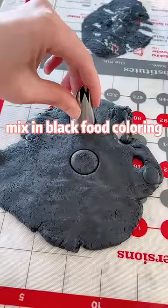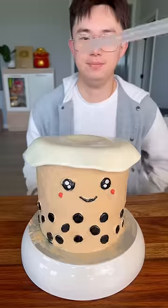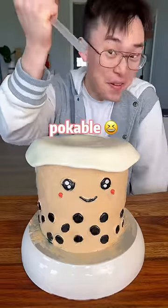Mix in black food coloring for making the bobas. Ta-da — boba tea cake! Poke it... it's a pokeball! Pokeball!